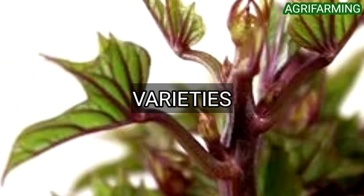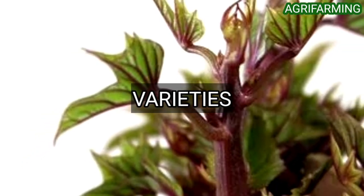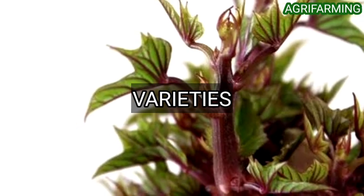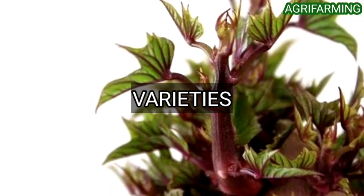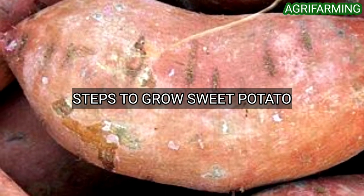Now let's get into varieties of sweet potatoes. Some varieties include: Beauregard, Bush Porto Rico, Sentinel, and Georgia Jet.